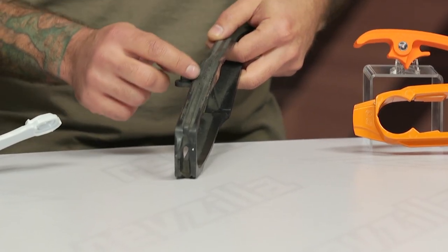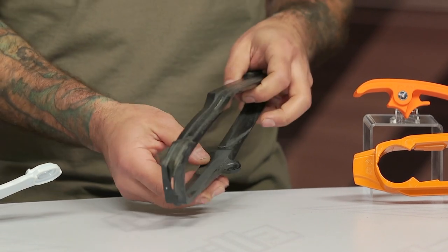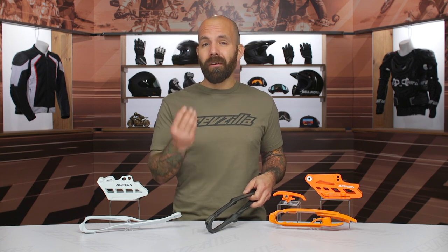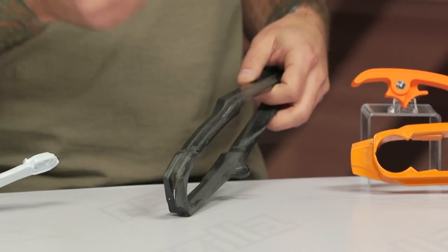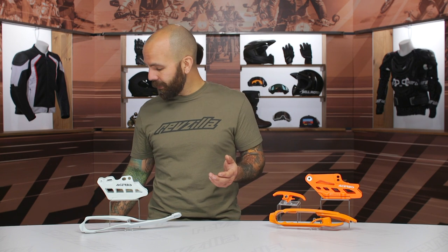Here we have the stock chain slider on our 450R, and you can see it's still pretty serviceable — there's still some life left in it — but you can see the chain starts to saw through these. Once it saws through the chain slider, it could potentially start to saw through the swing arm, specifically around where the bearings are, which could really cause a lot of damage. You may need to have an expensive repair done or actually replace the entire swing arm if that happens.